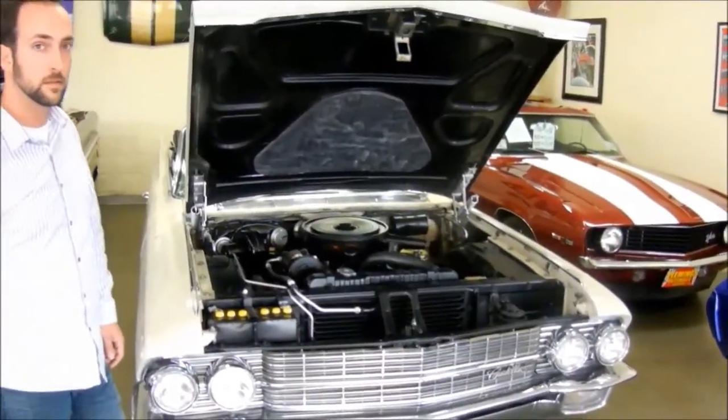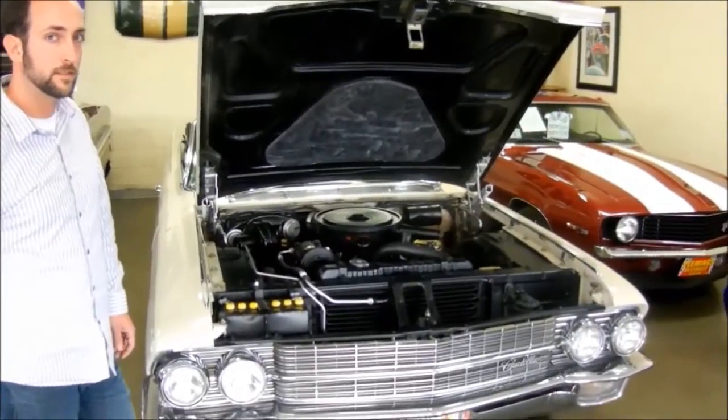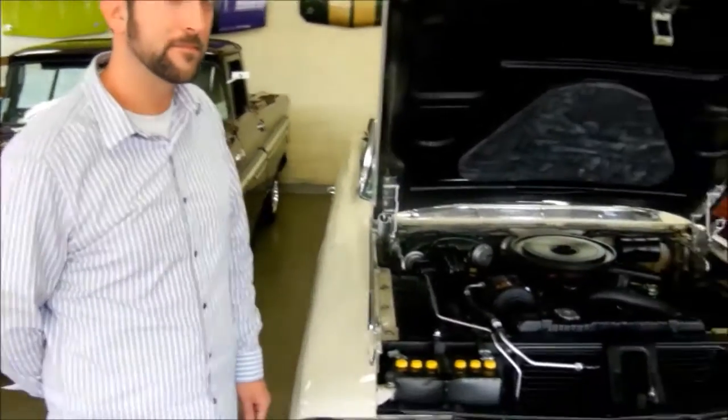Okay guys, we're back here in the shop. It was a little too windy out there to get a good video, so we're going to do it inside instead. Chris is here — let's talk a little bit about the car.